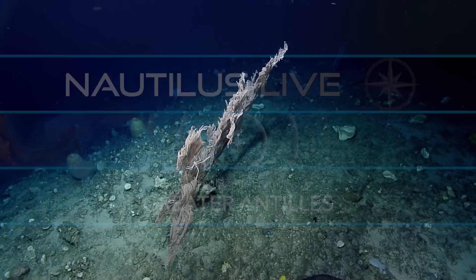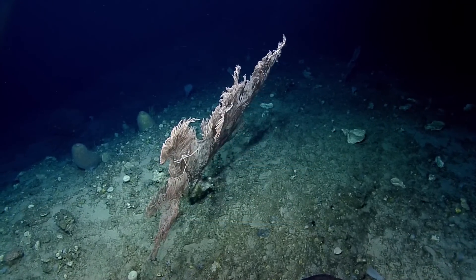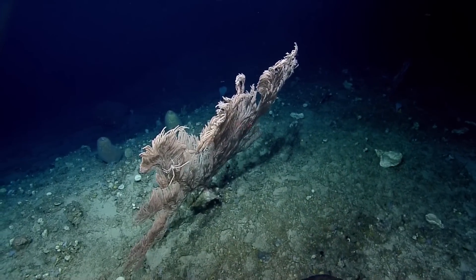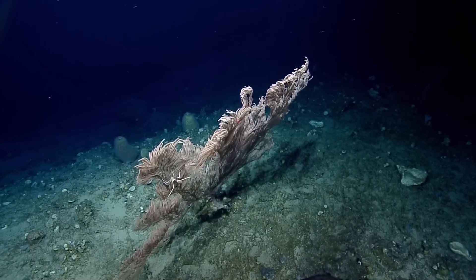Thank you to our viewers who are glued to their TVs, or their computers. This viewer says that this watch started off with a bang.